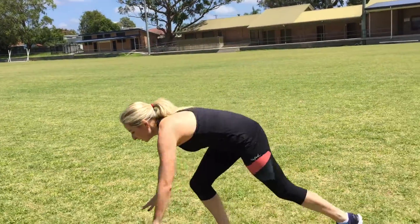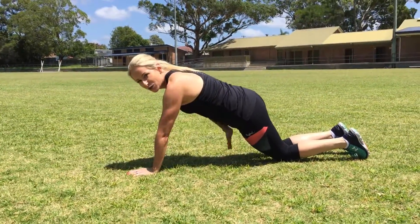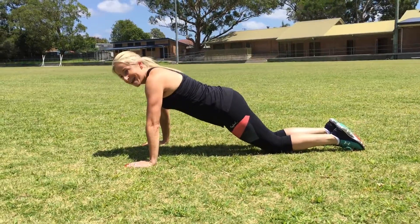I'm going to give you a demonstration now. We'll start off on our knees — remember you can either do it on your knees or your toes. Hands shoulder width apart, shoulders over your hands.